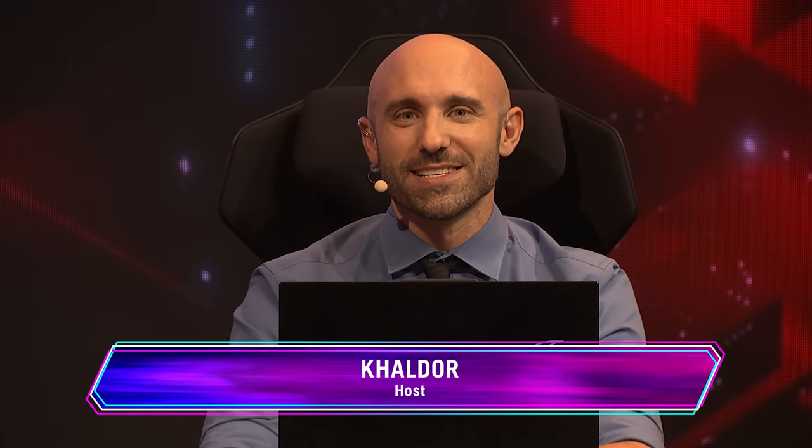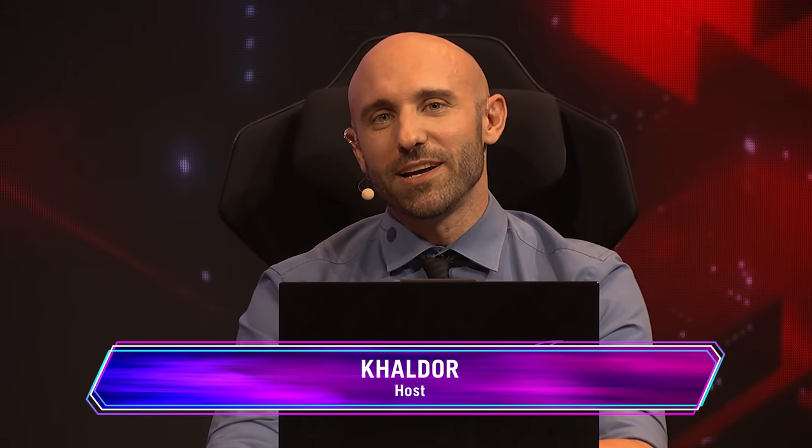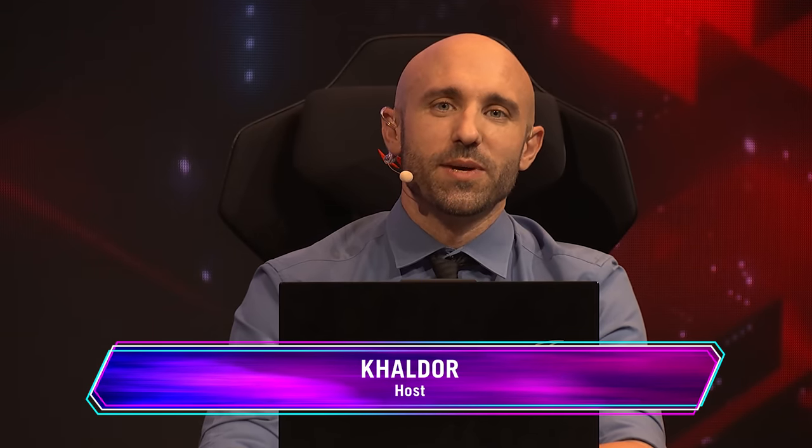Welcome everybody to the ASUS ROG talk. My name is Thomas Killian, also known as Kaldor, and today we're diving into the eSports aspects of the ASUS ROG lineup — in particular, when we're talking about peripherals, keyboards, and mice. And who better to talk to than Trilux, who we already had earlier on the stage. Trilux is going to talk about everything ASUS ROG and how to become a better player.